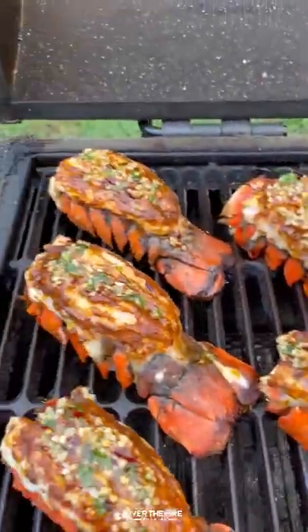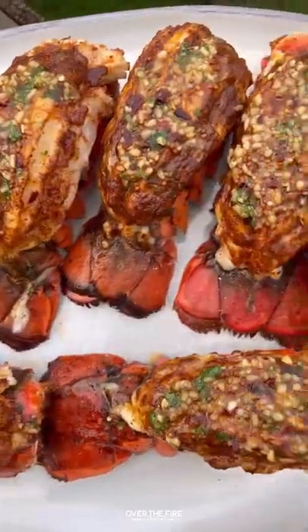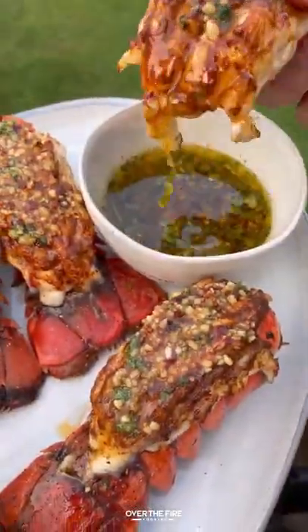These were so freaking delicious. You have no idea. Go and cook them right now. You can find that recipe at overthefirecooking.com or link below. Cheers.